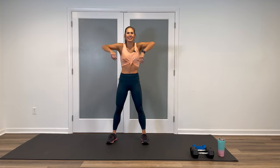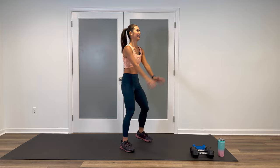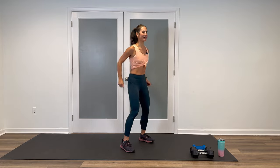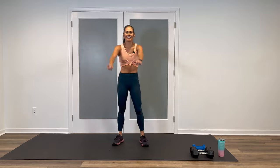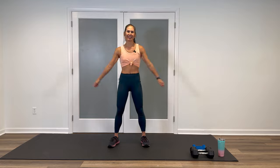Deep breaths, inhale through the nose, exhale through the mouth. Do it one more time. Go backwards a few times, up to the ears and lower. And we'll take it forward. Very, very good. Awesome. And then just shake it out. Open and close a few times.